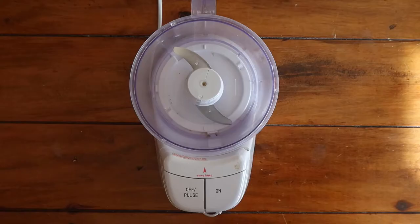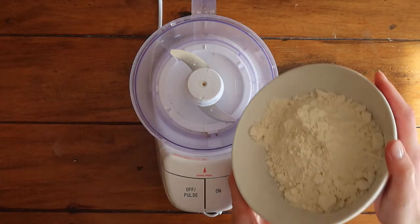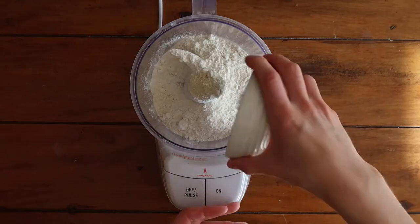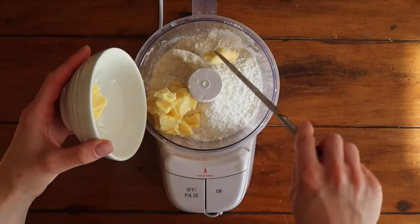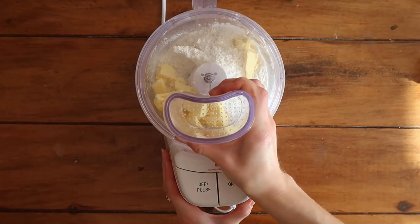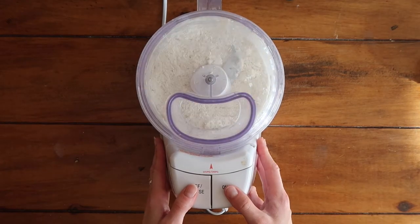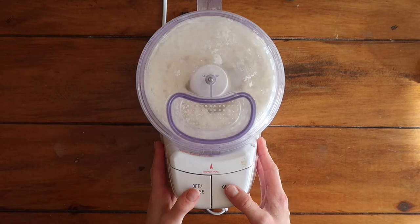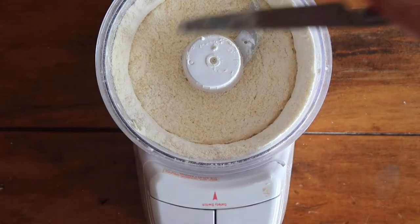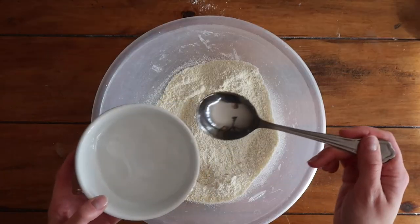If you have chosen to use a food processor, go ahead and add all of those ingredients to the bowl. Please be really careful — the blades are incredibly sharp. Pop on your lid and start to pulse slowly. You want it to resemble fine breadcrumbs, meaning all of that butter is nicely incorporated through your flour.